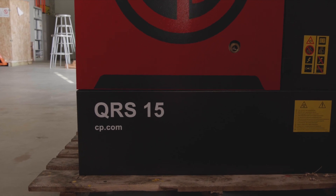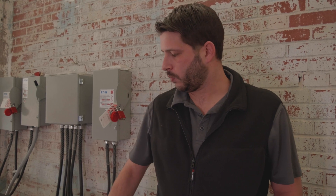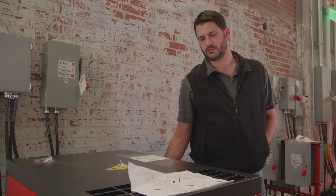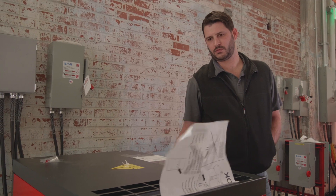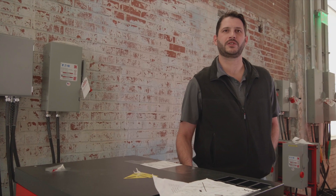Now that we have adjusted our pressure settings and adjusted our units, we're ready to start the compressor up. It's really easy — what you need to do is hold the start button down. Now we know the compressor is turning in the right direction and we're good to use it. In the event the compressor is turning in the wrong direction, you'll need to swap two of your three phase voltage leads and re-try starting the compressor.